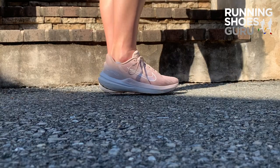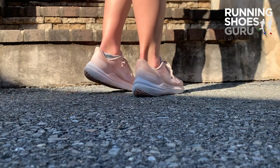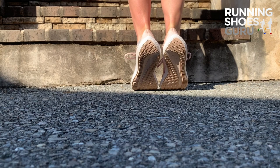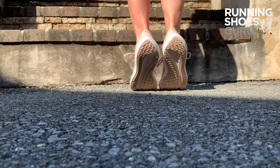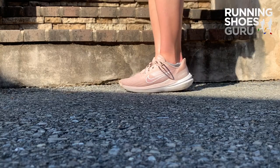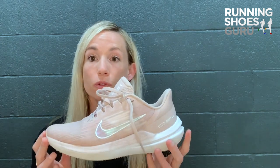I recommended this shoe to multiple friends and family members and actually my sister-in-law just got a pair — she has this gray charcoal looking color with some gold on them and I love that color scheme. You can get them for around $7,100 which I think is a great price for what you get.